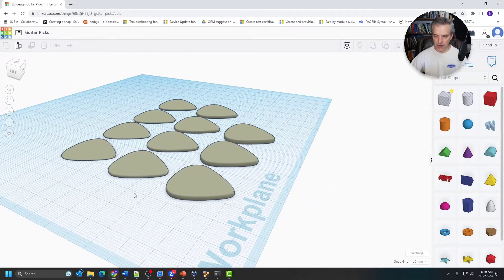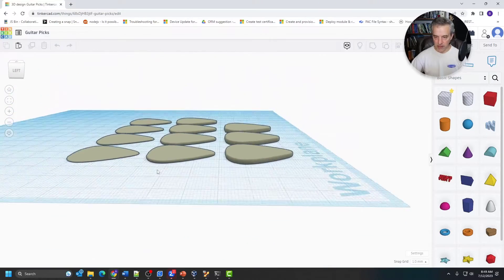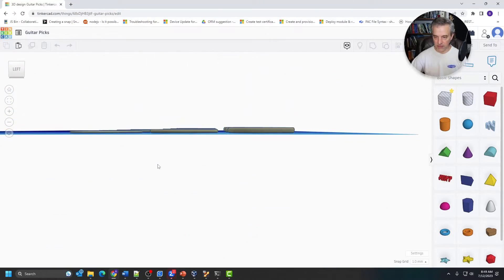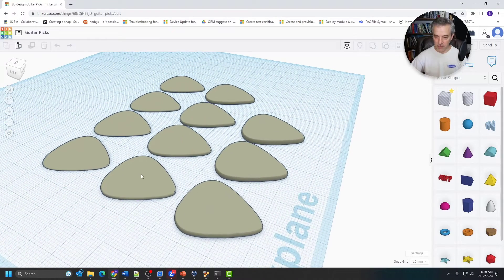So here's Tinkercad — this is where I worked on designing these. You can see they're just all laid out here. You can see the thickness variables in the CAD program. It's a little harder to see from a photograph, but they're laid out thinnest to thickest. This one was 0.4 millimeters and then they have a 0.2 millimeter stepping between each iteration, so this would be 1 millimeter here. This is the last one I found practical — anything beyond this was just too stiff. So I exported this and brought it into Cura.